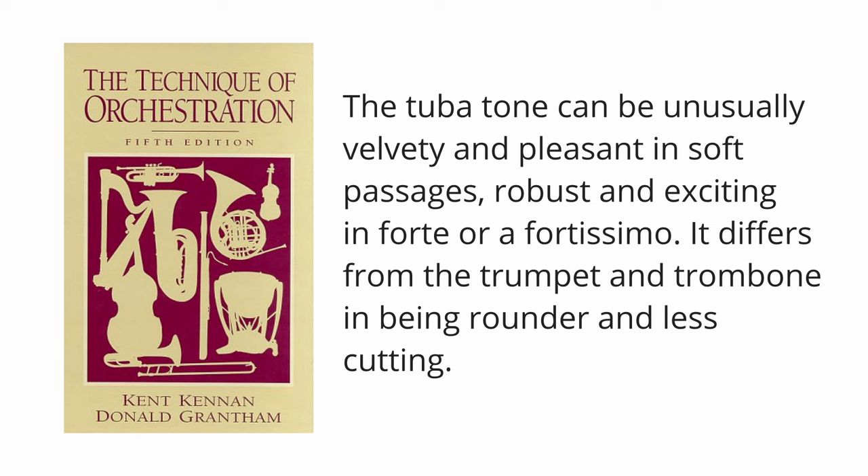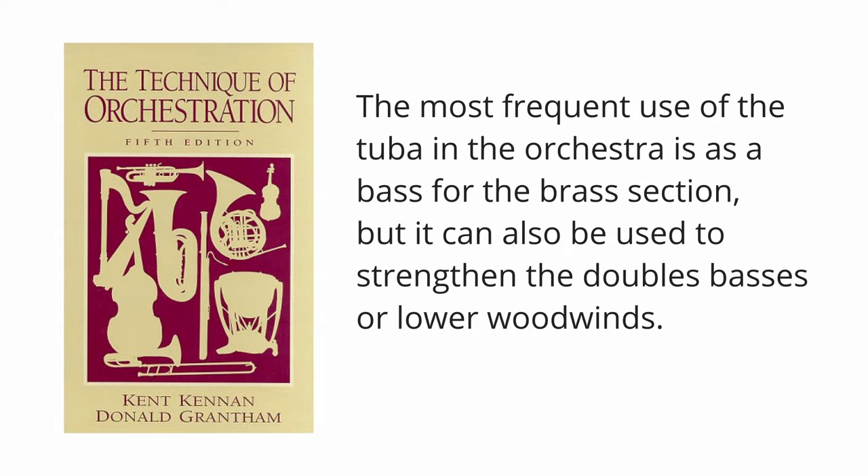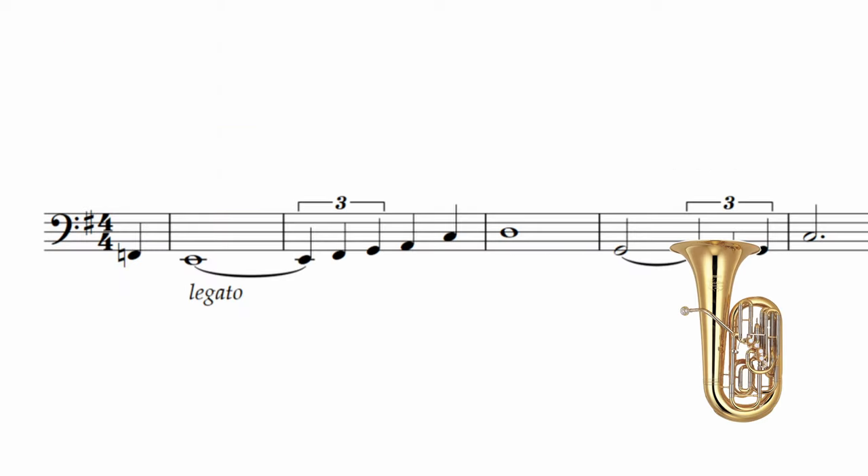It differs from the trumpet and trombone in being rounder and less cutting. The most frequent use of the tuba in the orchestra is as a bass for the brass section, but it can also be used to strengthen the double basses or lower woodwinds. Here's what it sounds like solo.